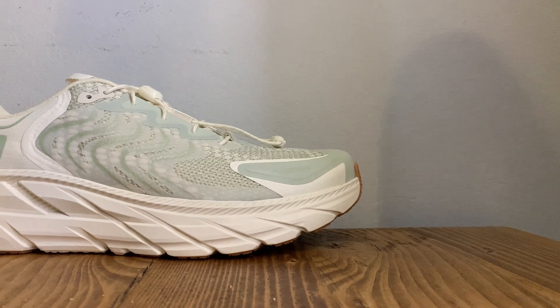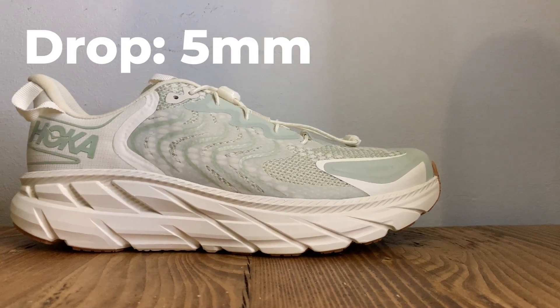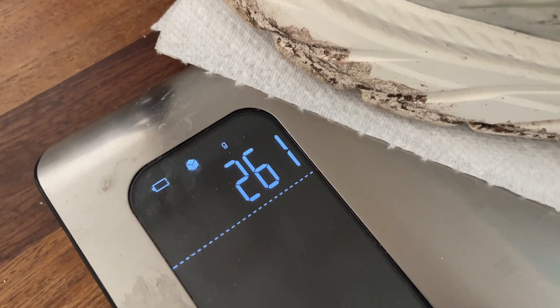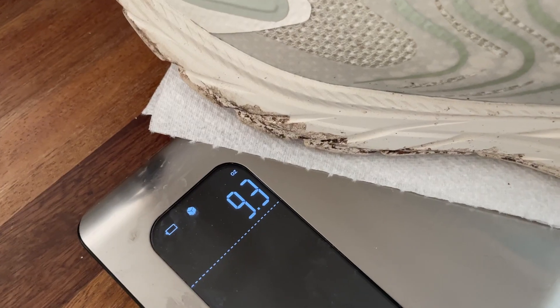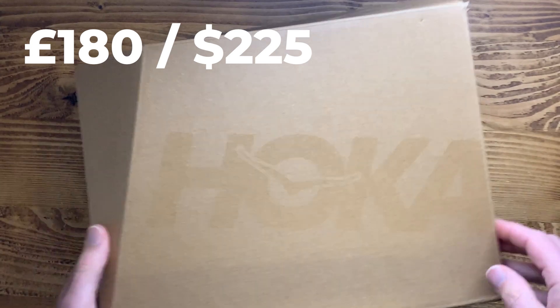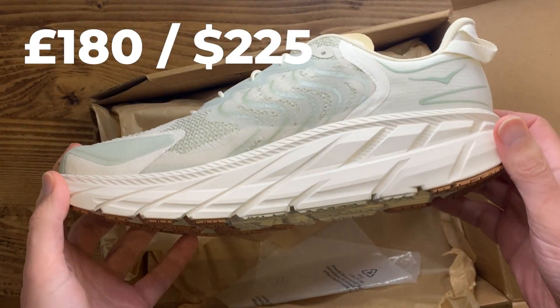Some quick details: the Clifton LS Satisfye doesn't have a listed stack height, but if it's based on the Clifton 8 that's around 27mm in the heel and 22mm in the forefoot for a 5mm drop. They weigh in at 261 grams or 9.3 ounces in my UK men's size 9 test shoe. On price, the Hoka Clifton LS Satisfye comes in at £185 in the UK or $225 in the US.